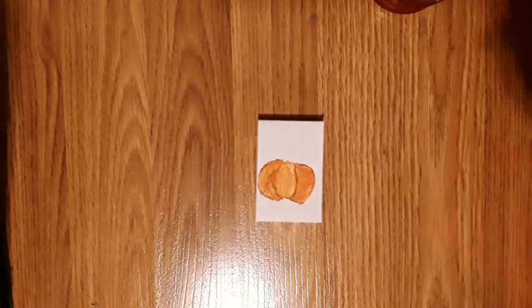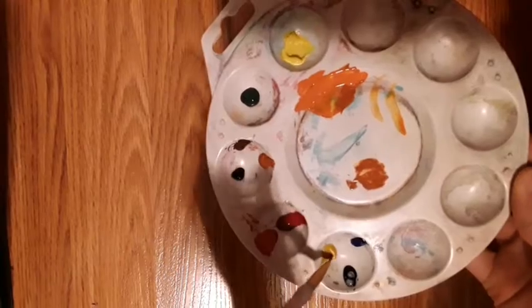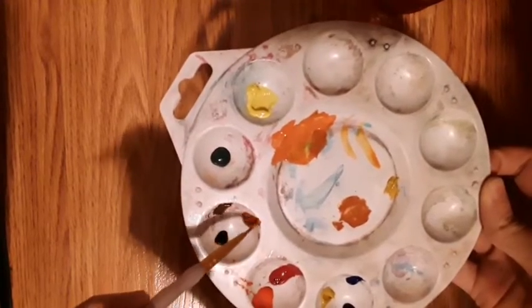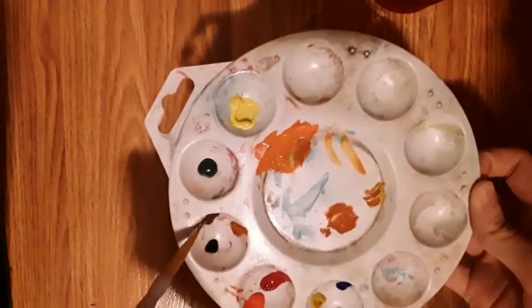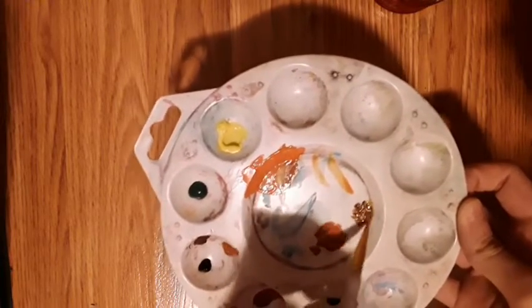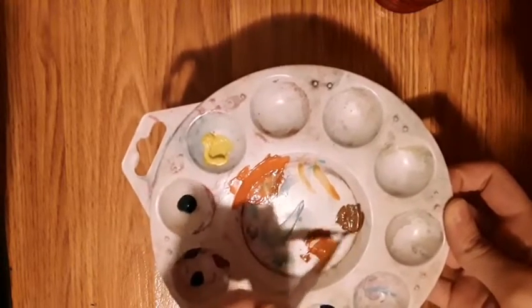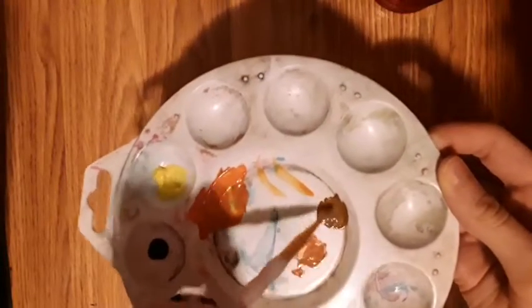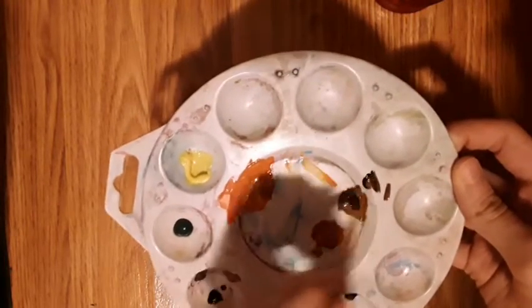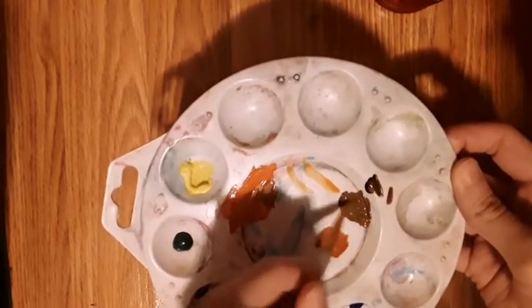Now time to make the stem. Using the same tiny brush, take some yellow ochre and put it right here. Then take some burnt sienna and put that over there, and also put burnt umber right here as well. Mix it together — it should look sort of like a pine cone color. Then add a tiny bit of black. Now it should look like this.